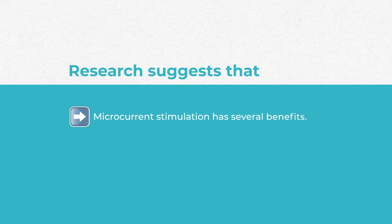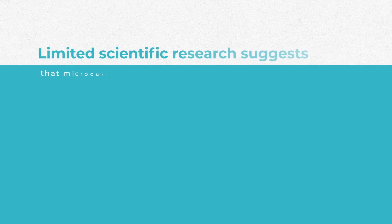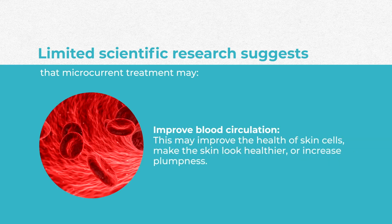Does it really work? Research suggests that microcurrent stimulation potentially has several benefits like wound healing, reducing inflammation, improving circulation, and muscle function. Limited scientific research suggests that microcurrent treatments may stimulate the facial muscles, helping the face look tighter and reducing visible signs of aging. It may also improve blood circulation, improving the health of skin cells and making the skin look healthier or increasing plumpness.